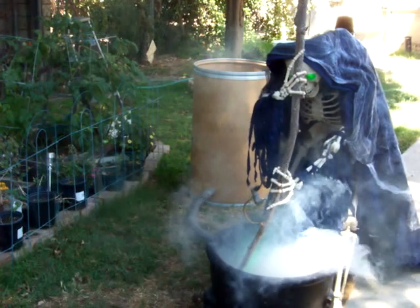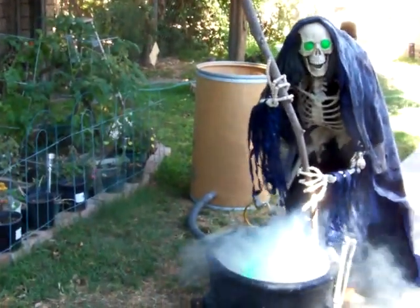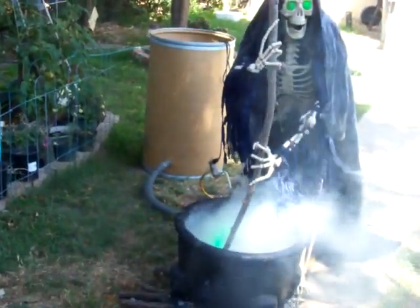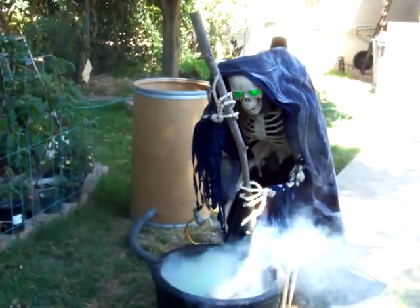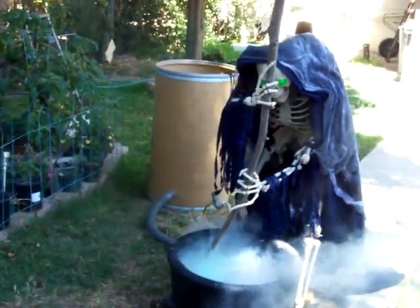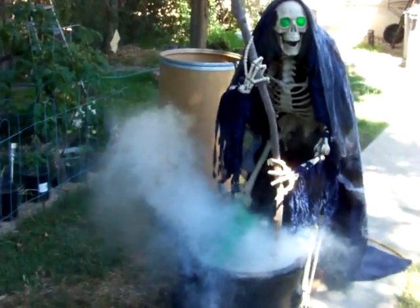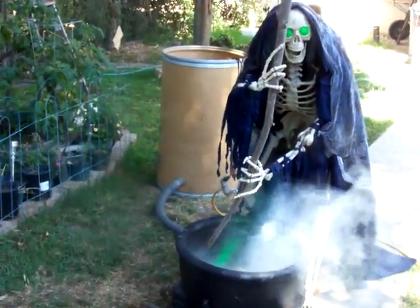I'm gonna be putting frozen ice packets in the fog supply tube so that'll cool the fog down, so it won't blow out like that. Hopefully it'll just kind of bubble over the side, which is what I'm hoping for. Plus I'll probably put some frozen water bottles inside the cauldron to give it a little extra help.